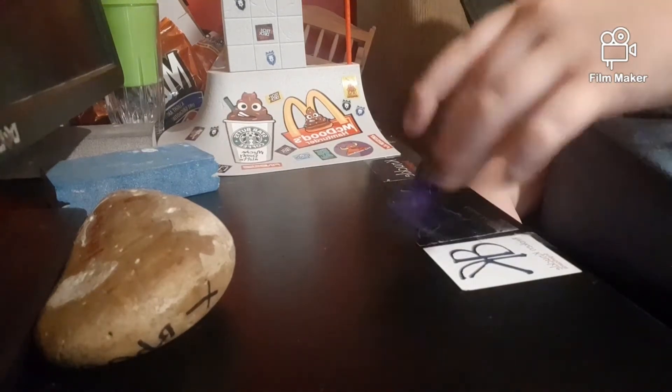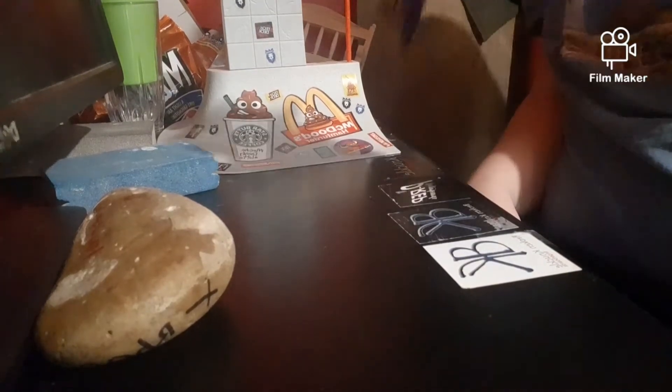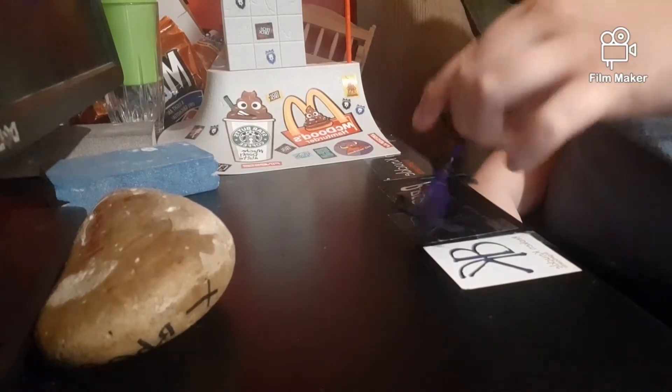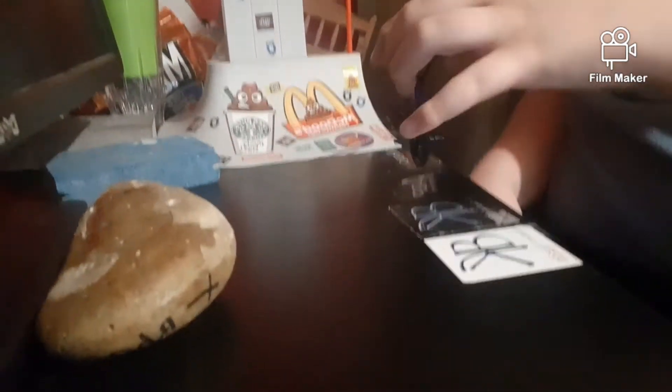So it looks like this. And you gotta push — like you gotta push with the one finger. The harder you push, the more rotation you're getting. And if you kind of do like a swing, you'll also get quicker rotations.